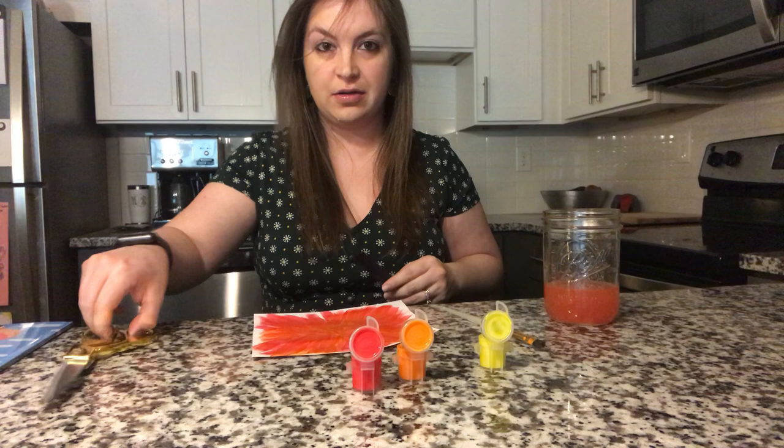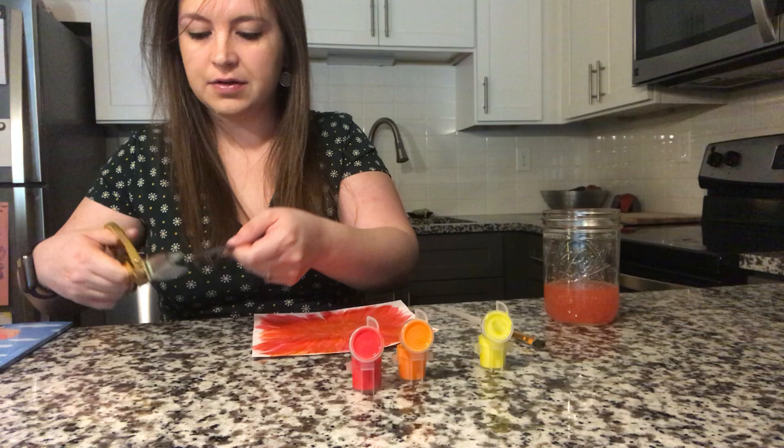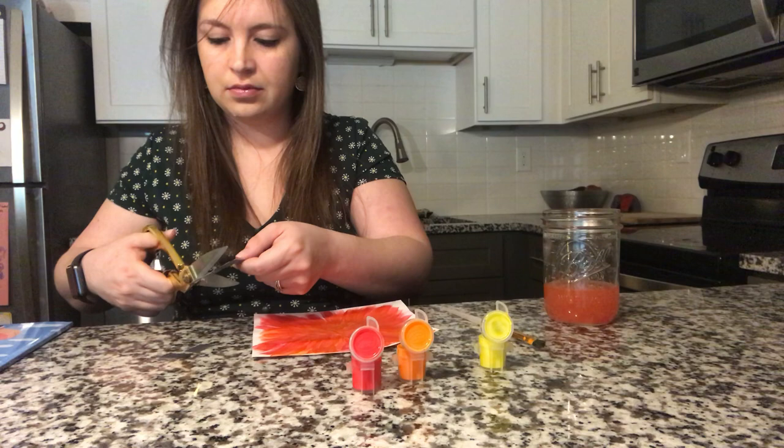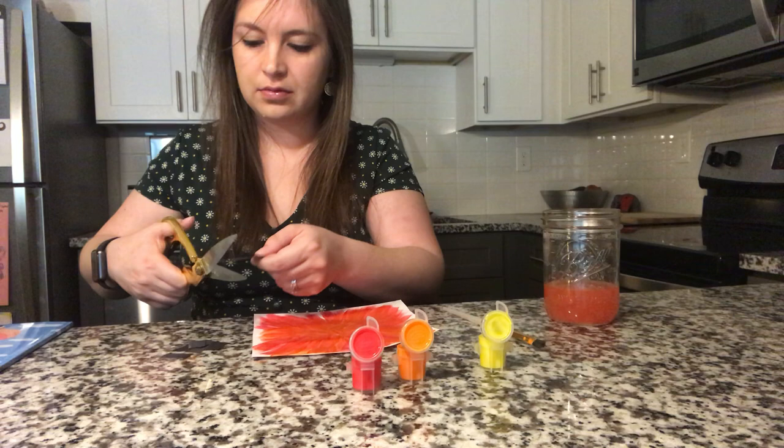Hold your scissors this way and hold one strip of paper in the other hand. Cut, cut, cut, cut, cut, cut, cut.